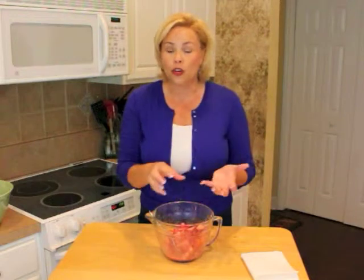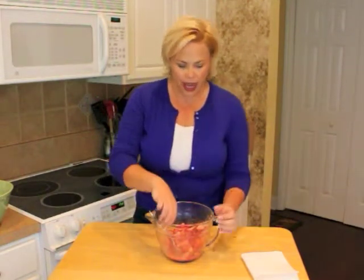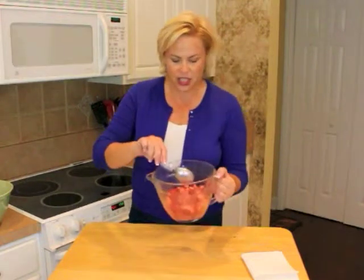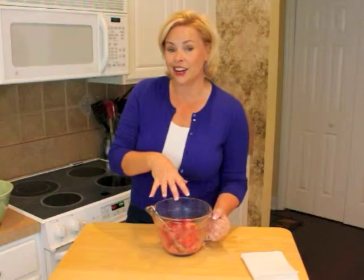While the dough sits in the refrigerator for 30 minutes, use that time to chop up your strawberries and mix them with two tablespoons of sugar and a teaspoon of cornstarch. The cornstarch is going to help thicken up the juice a little bit. And oh man, does this smell awesome.